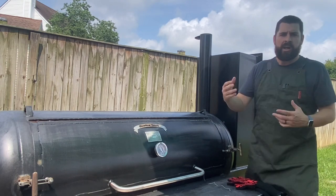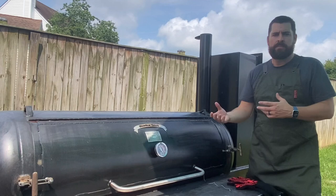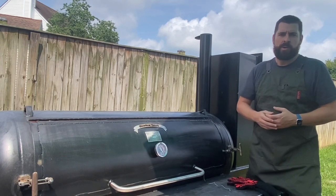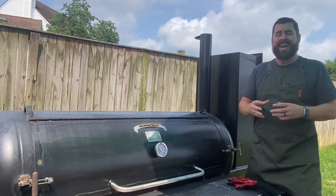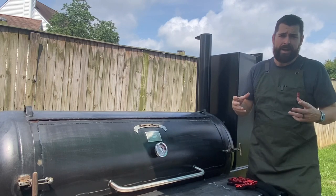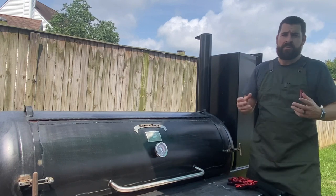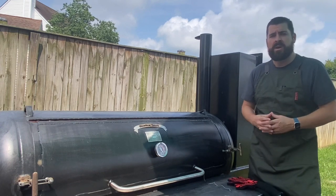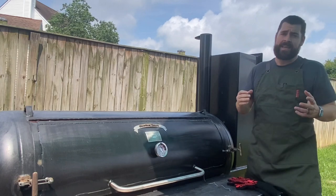I'm talking the color of the brisket, temperatures, when am I wrapping, how long am I wrapping for afterwards — which really doesn't matter because you're looking for temp — and at the final part three, I'm going to show you the trick to really impress your friends and family, because this brisket is going to taste amazing.